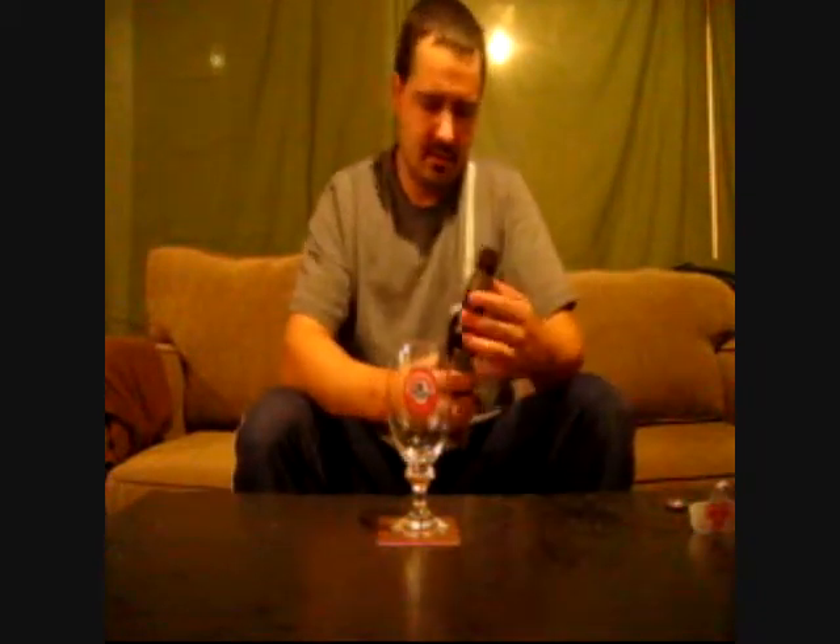Let's open her up using my keg connection opener, because I don't really have any other openers. Let's give her a pour into my St. Ambrose glass. Nice dark golden in color, almost in the amber spectrum — not quite, but almost. A finger of head.